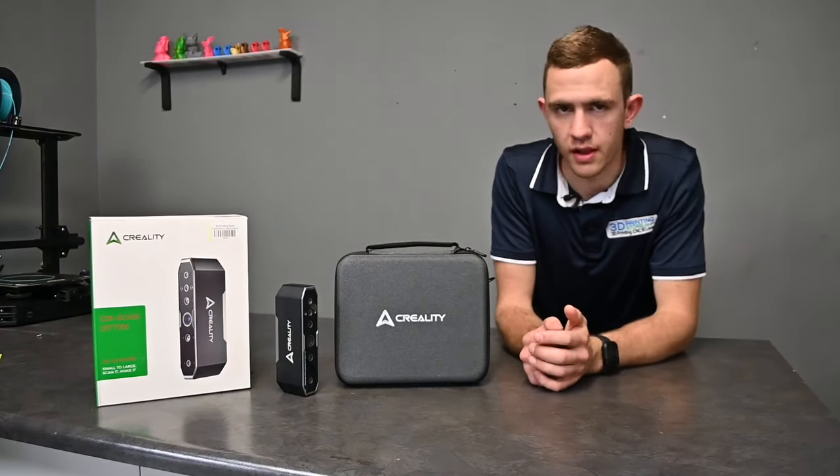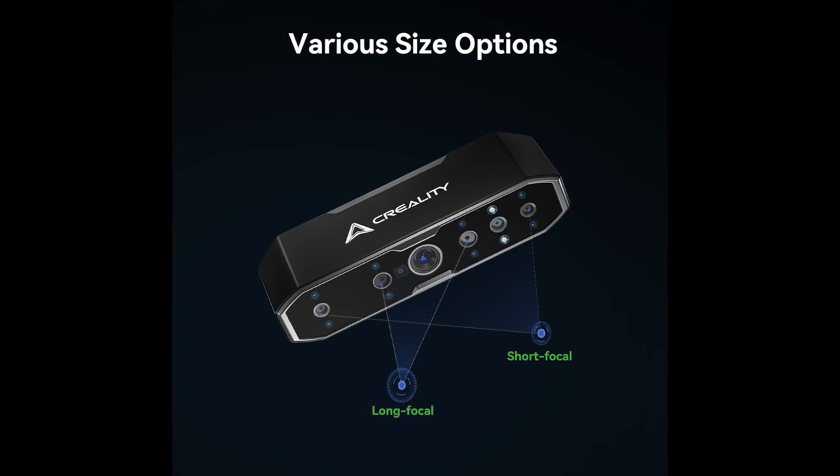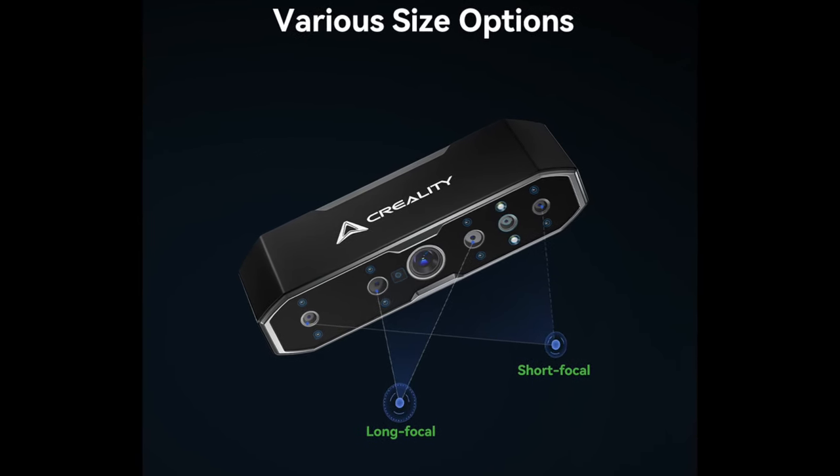It has long focal dual lenses for scanning smaller objects and short focal dual lenses for scanning larger objects, which allows the user to scan quite a variety of items.